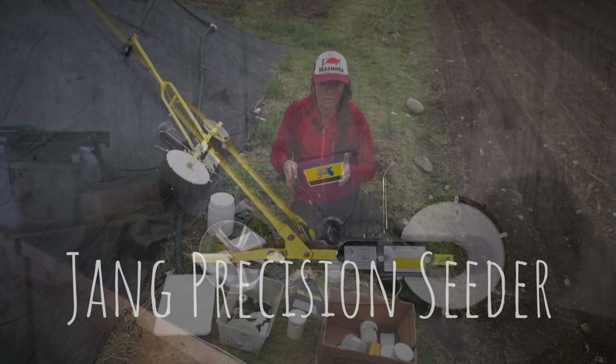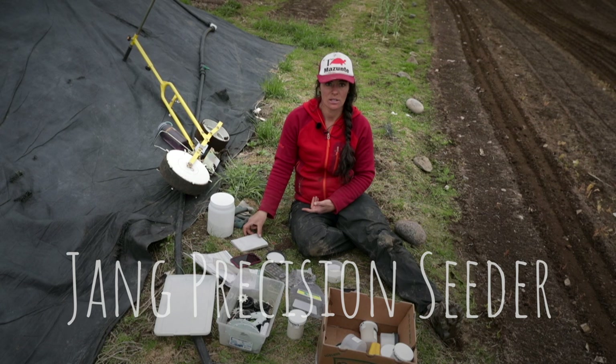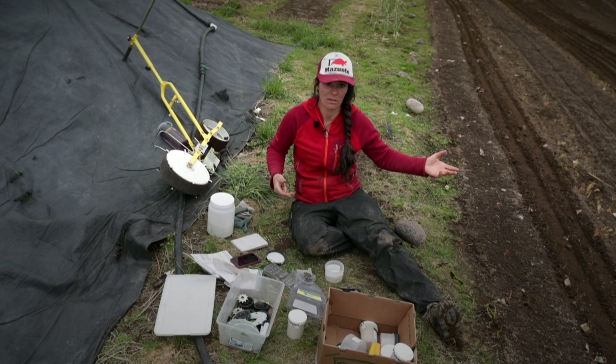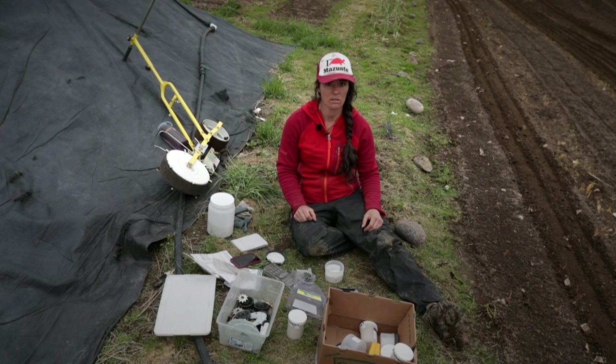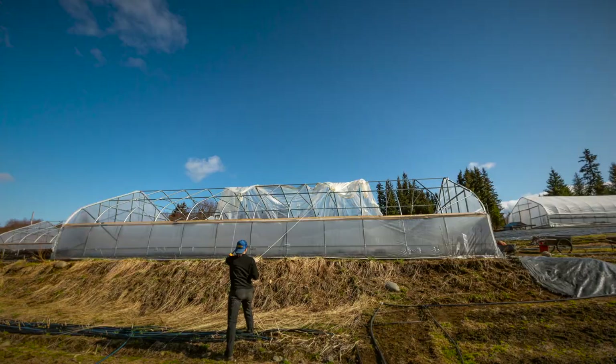Get the right tools for the job because they're going to make you money, be more efficient, save on labor, and the crop will be planted correctly. Year after year, as you get better at using them and keep good records, you know how much money you can make off one bed. You can calculate how many beds of carrots you need to hit your end goal, because the tools are consistent, your record keeping is consistent, your sales are consistent — and you can actually calculate a living off of farming.